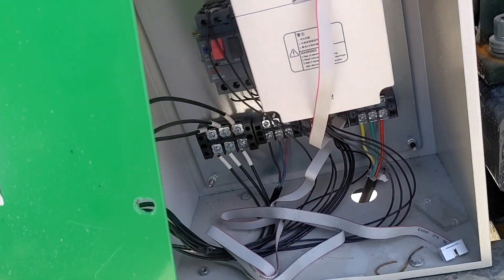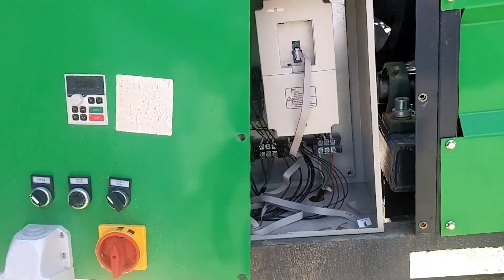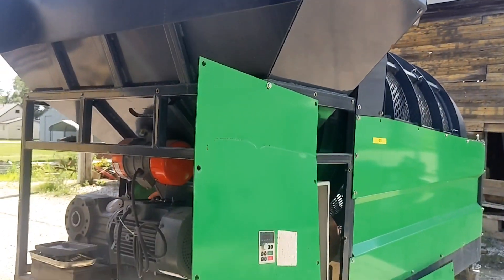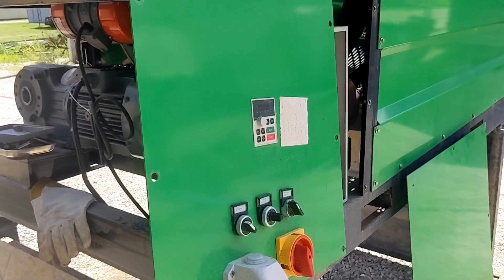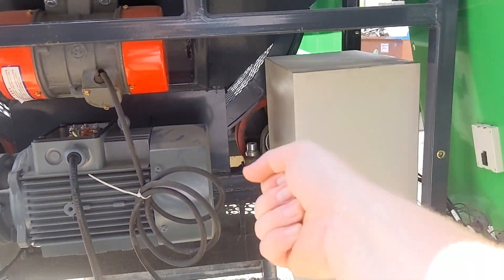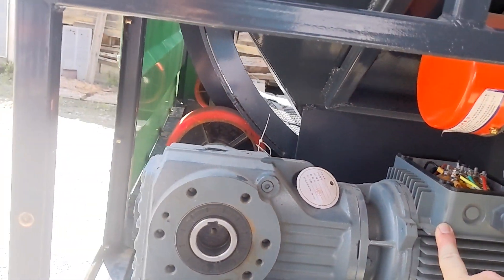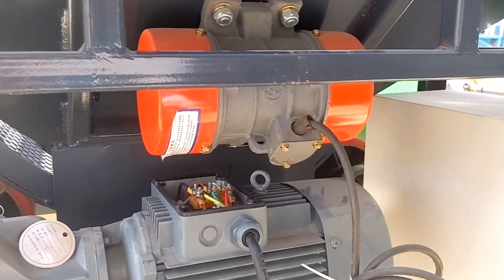The reason these are not popular in the dirt screening world is they are 480 volt only. Anybody that is running 480 volt and needing to screen dirt generally does not need something this small. China, if you're listening, all of this needs to be single phase, plug and play. I don't believe there would be a need for this large of a motor for what this machine is doing. And this vibro needs to be single phase as well.